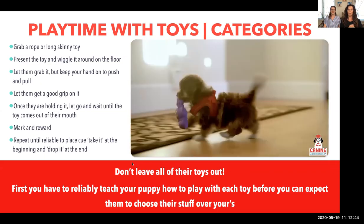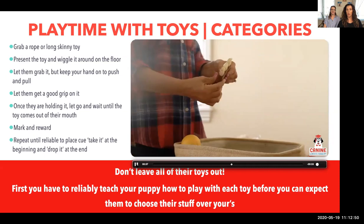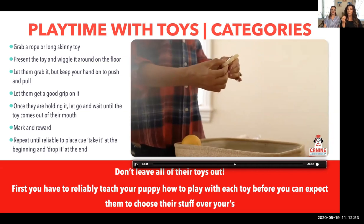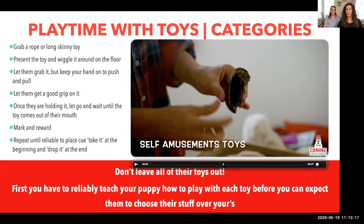We're going to be demonstrating that today. Self-amusement toys are basically chew toys, and there are two kinds. First, toys you feel 100% safe leaving your puppy alone with — like Kongs, made of rubber, that feel good on their teeth. The other type must be supervised: antlers, bully sticks — your go-to chew toys — but left alone can be dangerous.